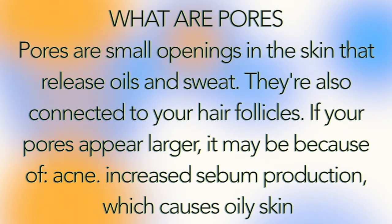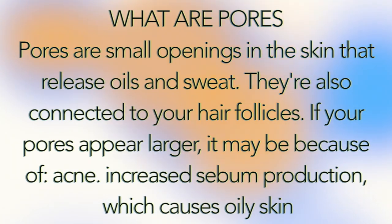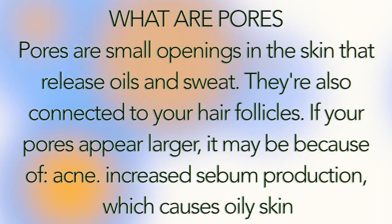What are pores? Pores are small openings in the skin that release oil and sweat. They are also connected to your hair follicles. If your pores appear larger, it may be because of increased sebum production, which causes oily skin.